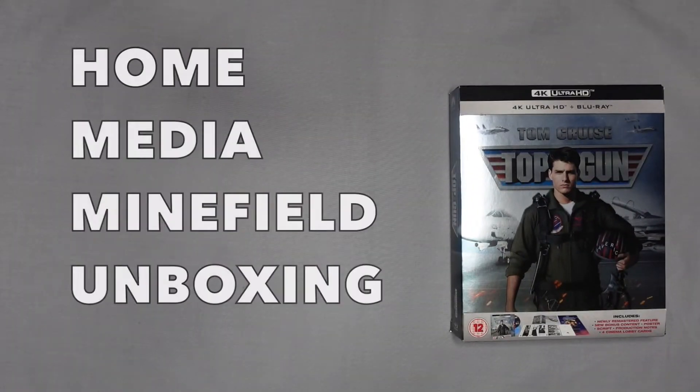Hello, this is Keith and welcome to Home Media Minefield Unboxing, helping you with information to navigate the complexities of home cinema and home media entertainment. In today's episode, I feel the need — the need for speed!